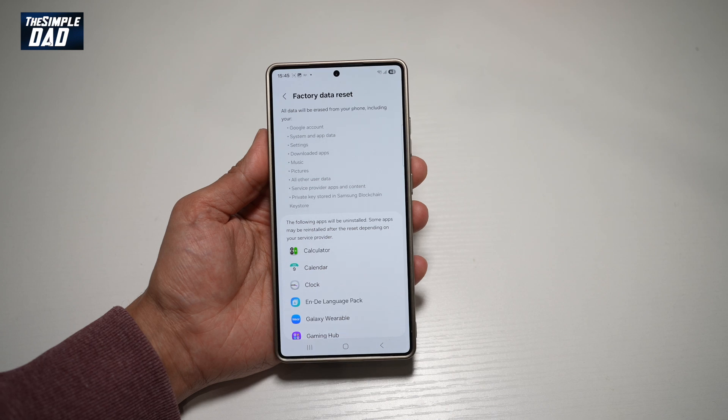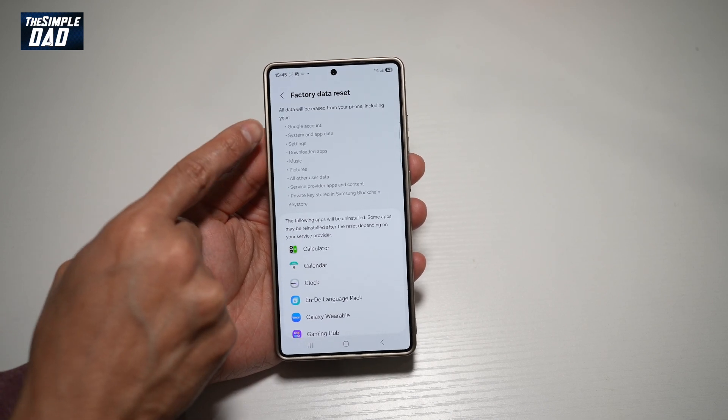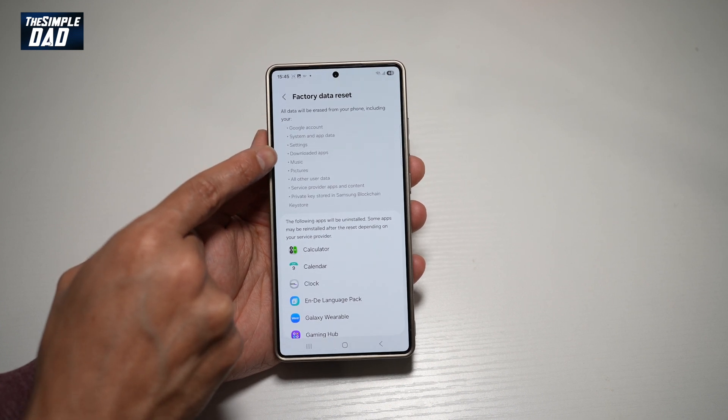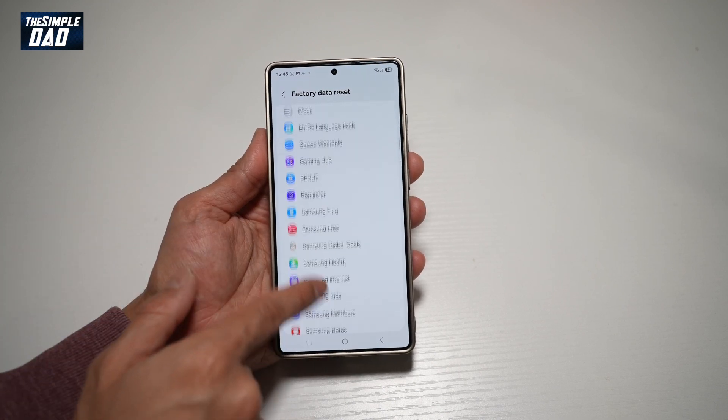Factory data reset will reset all your data. All data will be erased from your phone, including your Google accounts, system and app data, settings, downloaded apps, and many more. So all of these apps will be uninstalled as well.